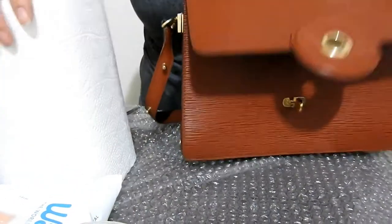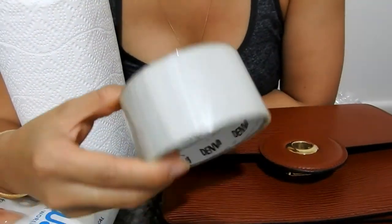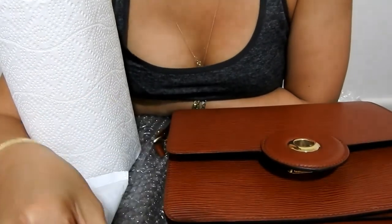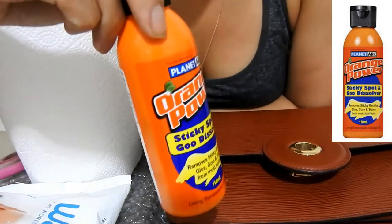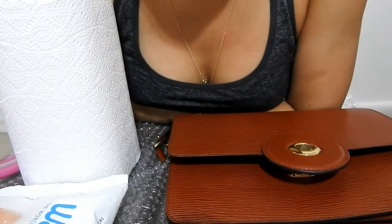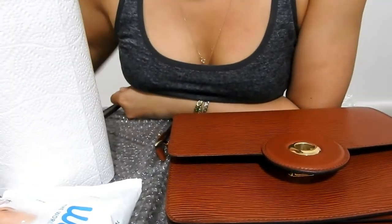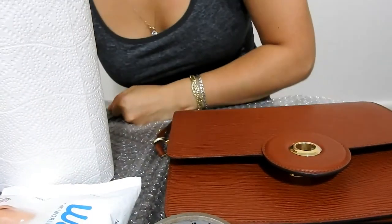I'm going to use a few different methods today to see how I go. One method will be to use sticky tape — sticking it to that lining and ripping it off, like waxing the lining out. For really tarry stubborn bits, I'm going to use orange oil, which you can find at the supermarket. It helps dissolve sticky residue and gives a nice orange scent, and I'll be using that with paper towels.